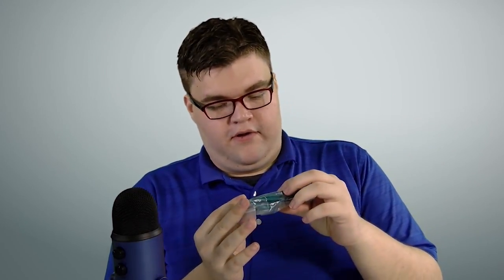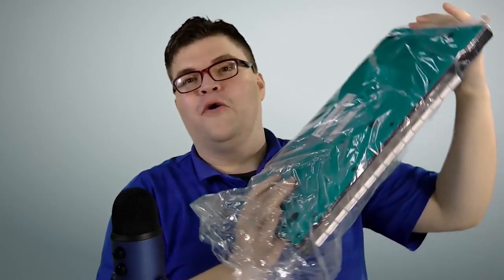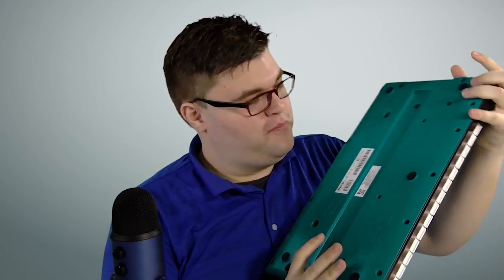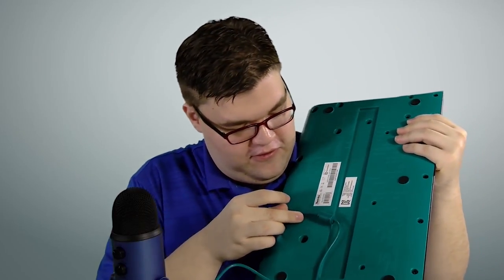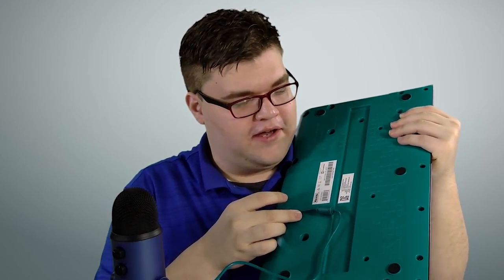That is a green cable. I wonder why that is. Oh, that's why it's green colored — because the back of the keyboard, it matches sort of that color. Not exactly, but pretty close.